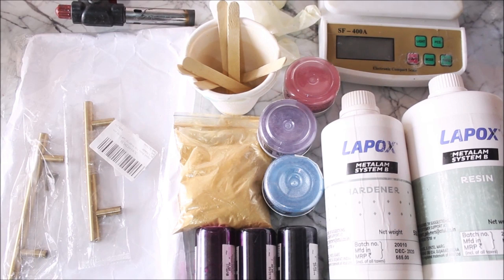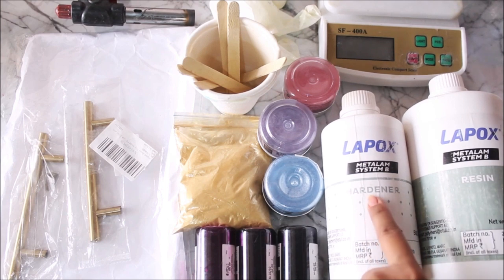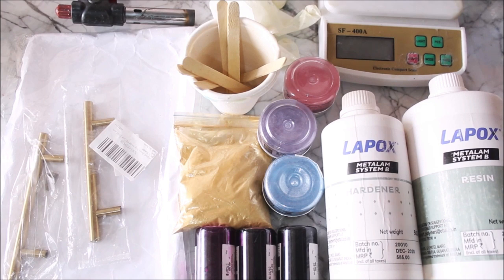So let's check out all the materials. To make a resin tray there are two to three important things we need. First is resin — we are going to use resin and hardener from Lepox. This is a packaging of half kg for hardener and one kg for resin, and it costs very less compared to other branded resins.